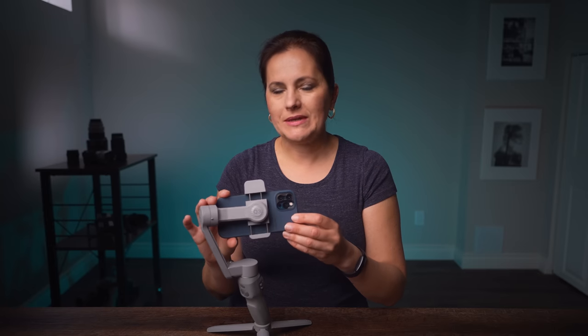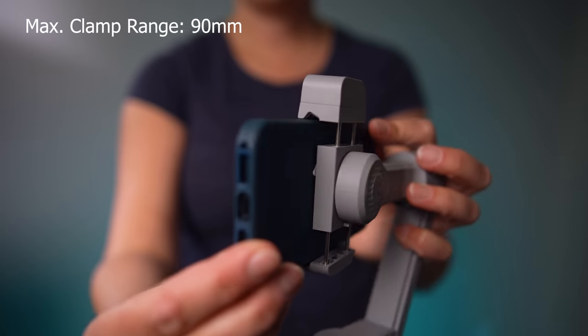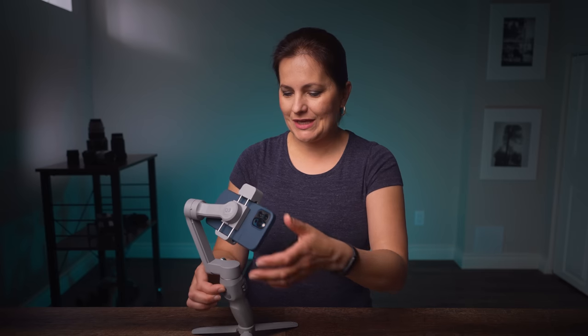How is the clamp? I've got a Moment case on both phones and it is holding very well. Let me show you in detail so you could see how much room there is for those who have larger phone cases. The maximum range of the clamp is 90mm.